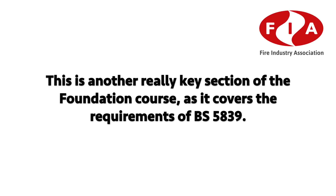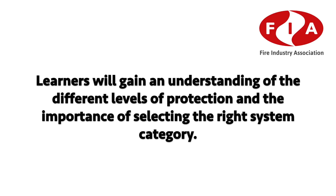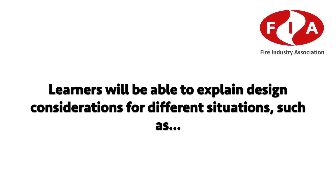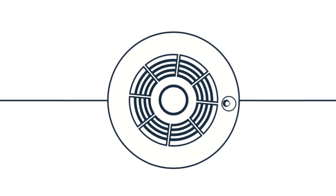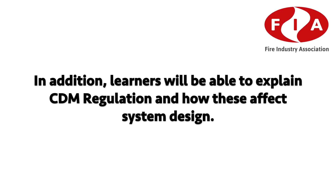System Design: this key section covers the requirements of BS 5839. Learners will gain an understanding of the different levels of protection and the importance of selecting the right system category. It also covers vital areas such as zone planning, positioning of fire detection alarm equipment and cabling. Learners will be able to explain design considerations for different situations, including where detectors should be placed in difficult areas such as pitched roofs, and be able to set out simple design plans based on zone plans.